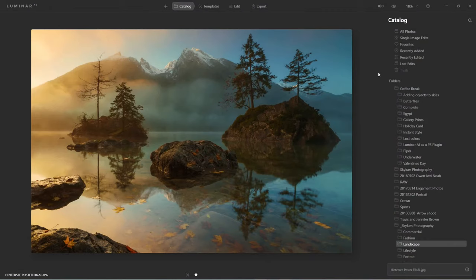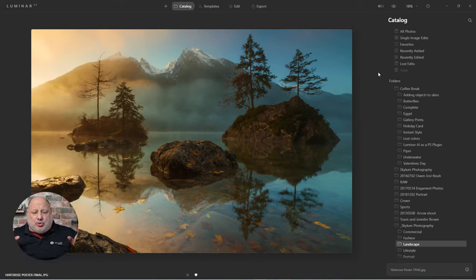I'm going to choose this image and make it into a 24 by 36 inch — two foot by three foot — poster. Inside Luminar, I'll make sure the original crop is set. I'll click Edit. This is a final image. Keep in mind the pixel count and size determines how large you can print.